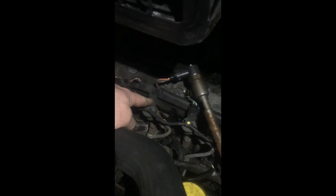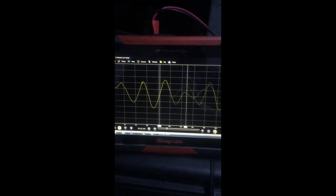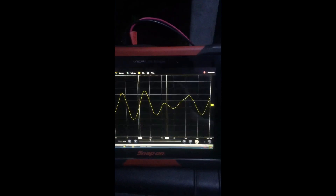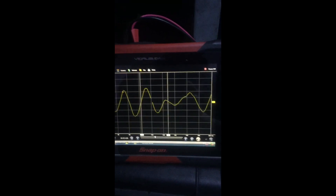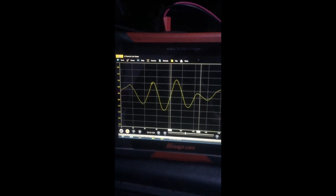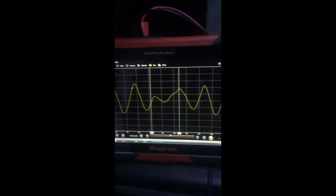All I've done here is disconnected our number 2 injector and just put an old injector in. Electronically it's still trying to control it, but we will have a misfire. We're going to take a look at this signal. As you can see, we're getting a nice clean signal — we can clearly see something going on with the exhaust pulses. This proves that the sensor is working great with the Snap-on scope.